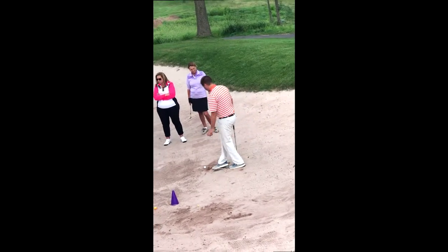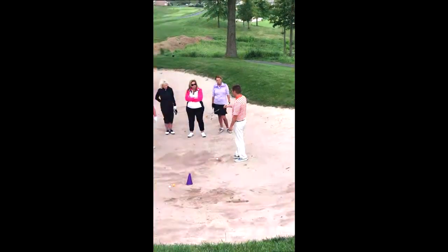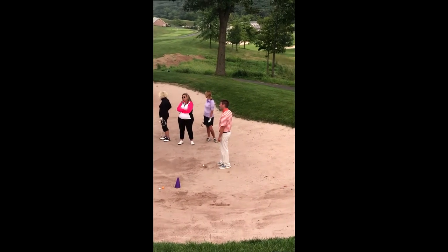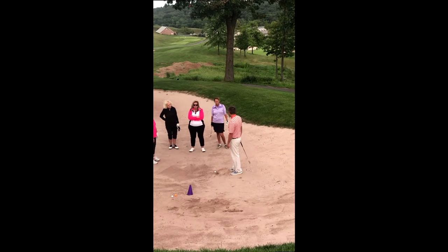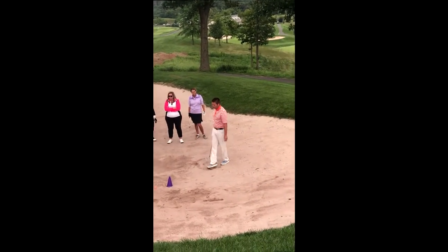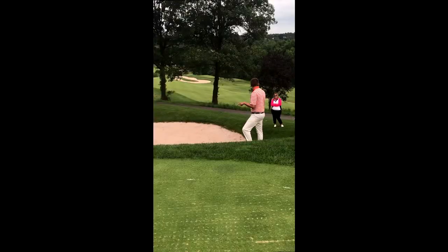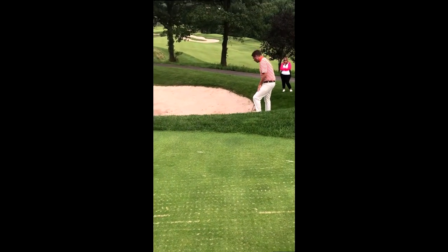If you're in the back of a bunker, you could use a different club. If you're in there trying to get it out with a sand wedge but you don't have much loft to work with, don't just automatically use a sand wedge if you don't have to. There are different ways to play bunker shots, and probably an infinite number of variations you can make.